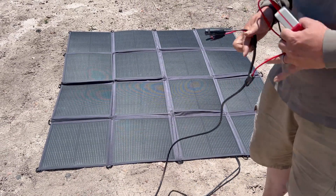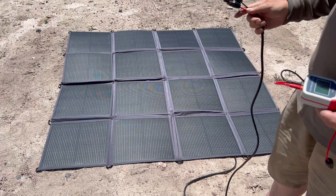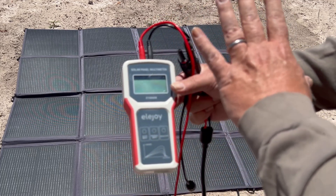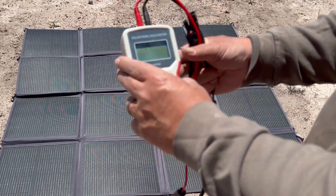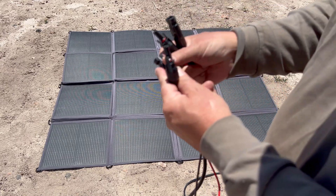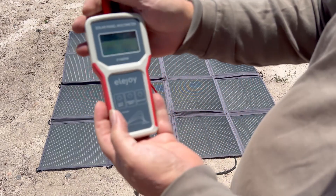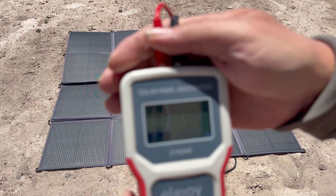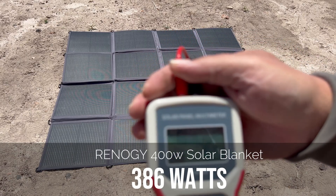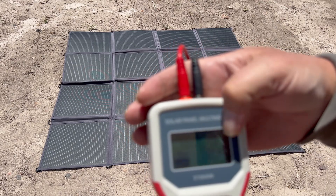Unlike my last video of a 400-watt solar blanket, this one has a nice long cord that makes it easy to hook up from underneath the panel. We're going to hook this up to the solar panel multimeter and see what kind of output we get without any inefficiencies of a power station. It's 12:06 in the afternoon in Northern Arizona in the middle of May. We're reading 386 watts — 32.83 volts and 11.72 amps according to this meter.